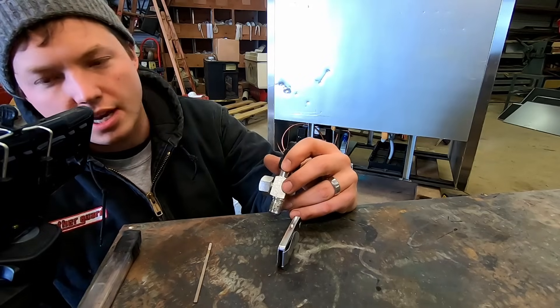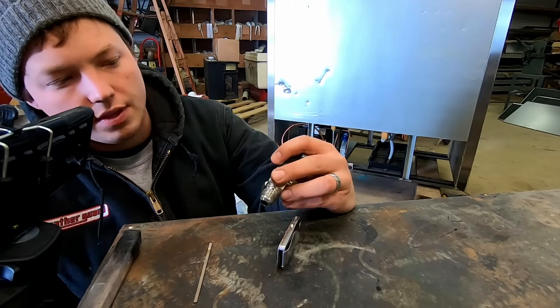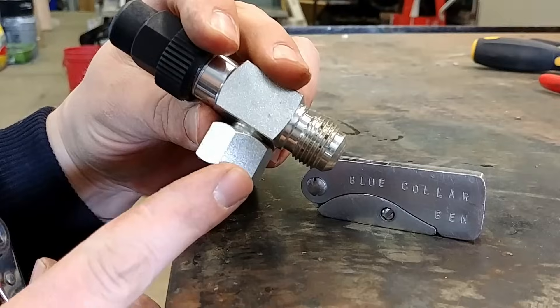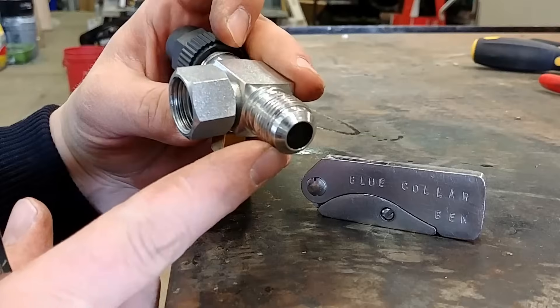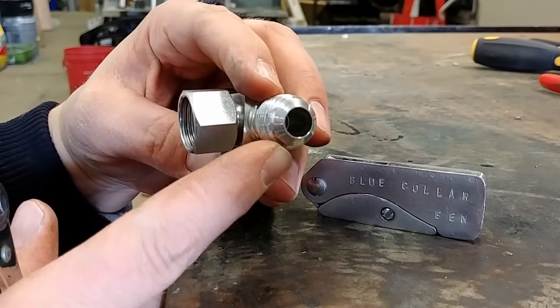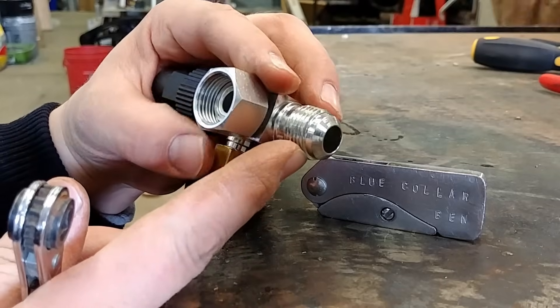Just a couple things to understand about them in order to use them properly. This part right here is where it would normally be attached to the compressor, and right here is where it would be connected to our suction line. So we'd have vapor coming back to the compressor where this flare fitting is.